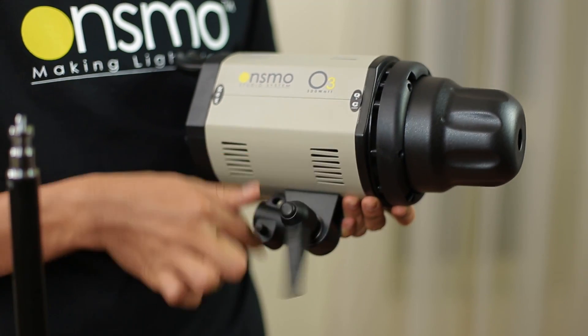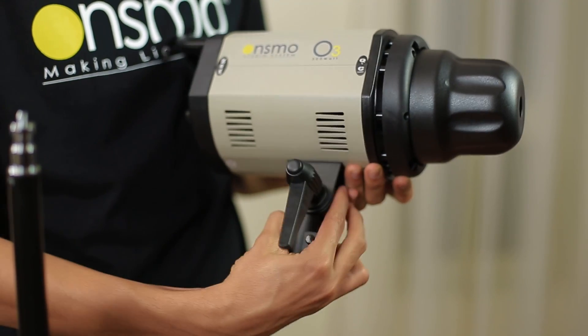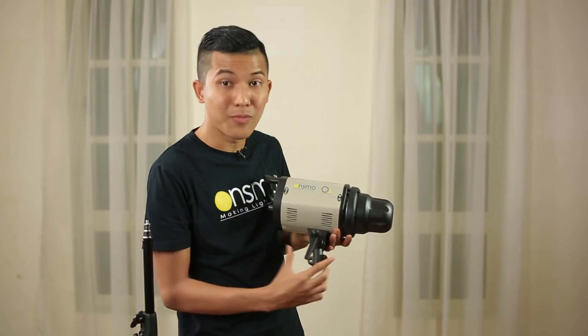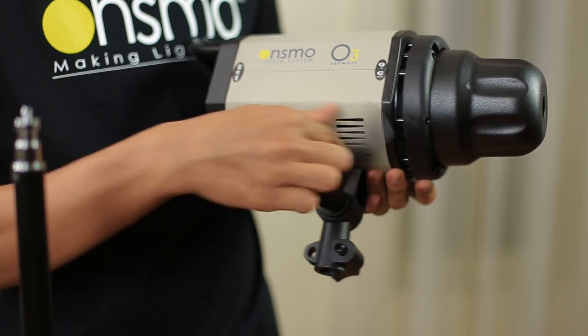So right now, I'm going to show you how to put on OnSmo O3 300W studio light onto the light stand. First and foremost, loosen this one. And move down the holder. Remember, make sure you need a straight line. And then, tighten it back.